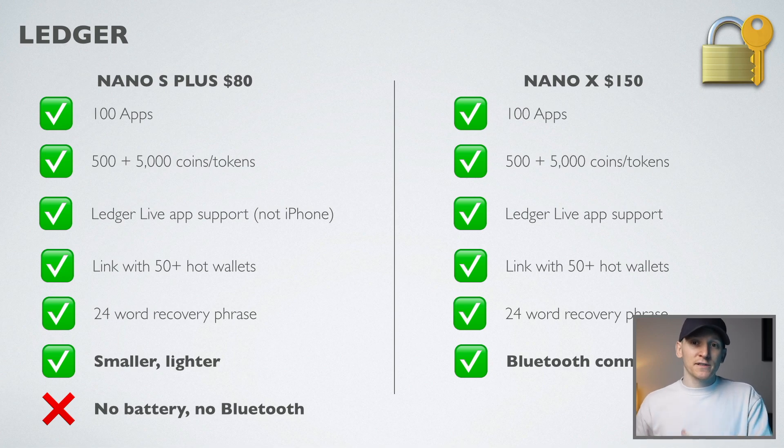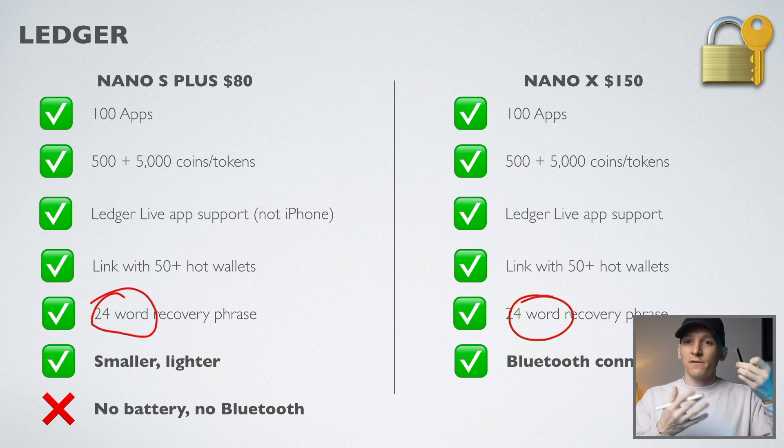When you set up the devices with Ledger Live, which is the software you get, they both have the exact same setup process and you have a 24-word recovery phrase on both. It's really important when you set up the device to write this down, because that is essentially your recovery phrase for the wallet. If you lose one of these devices or it gets broken, you can use the 24-word phrase to reload your crypto wallet on a different Ledger device. All your coins of course are on the blockchain and not on these devices specifically.